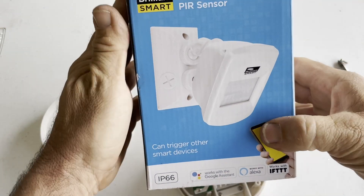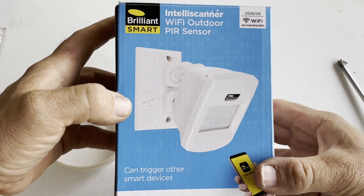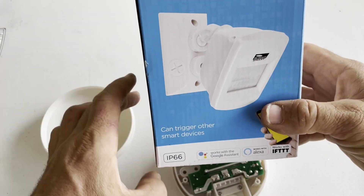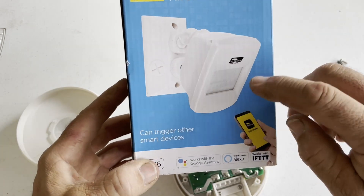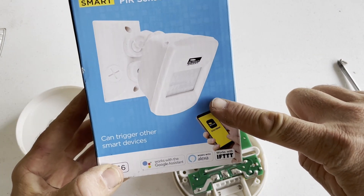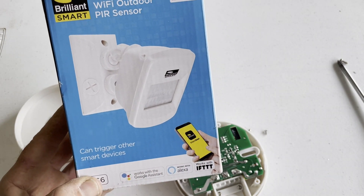While I was at Bunnings, I also found this one here, which I'm pretty keen to try out as well. And that had equally bad reviews — apparently it never turns off, it just stays on all the time. But I still want to try it and see how it goes. I have used the non-smart version before but I haven't actually seen this smart one around before.